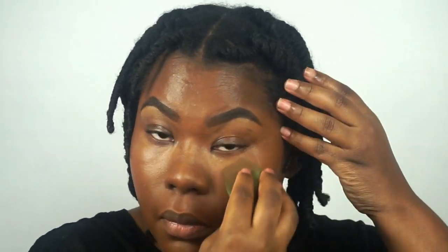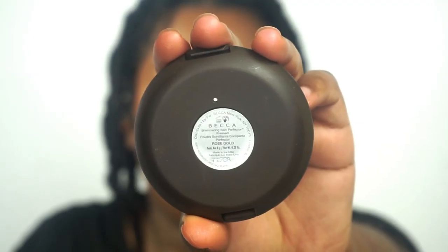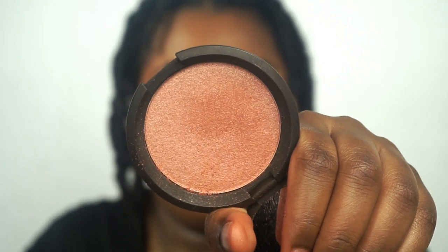Now I'm going to quickly prime my eyelids using my MAC Prep and Prime, and then I'm going to use my highlighter from Becca in Rose Gold. I'm going to apply that on my cheekbones, above my brows, down the bridge of my nose — all those spots.